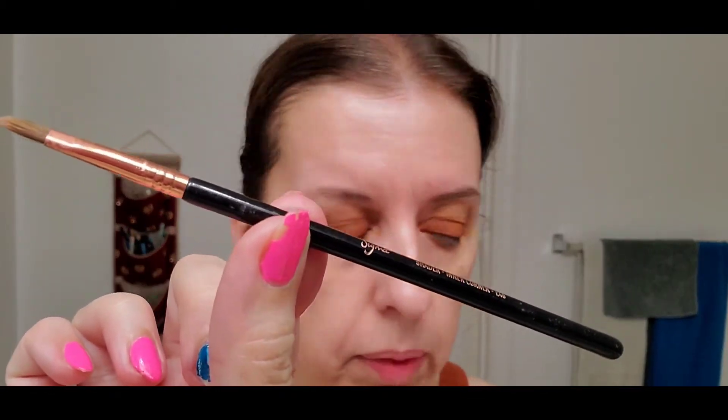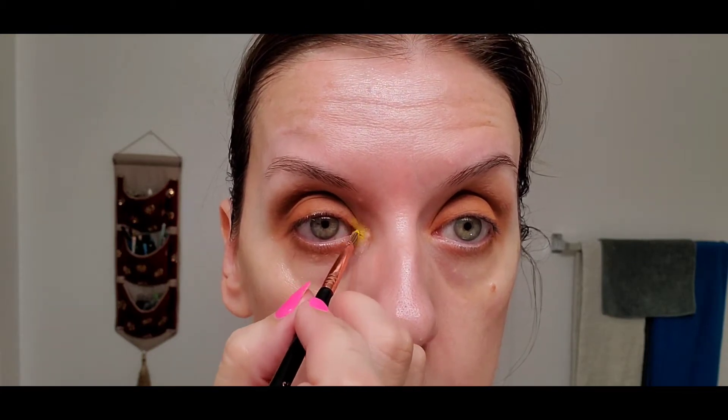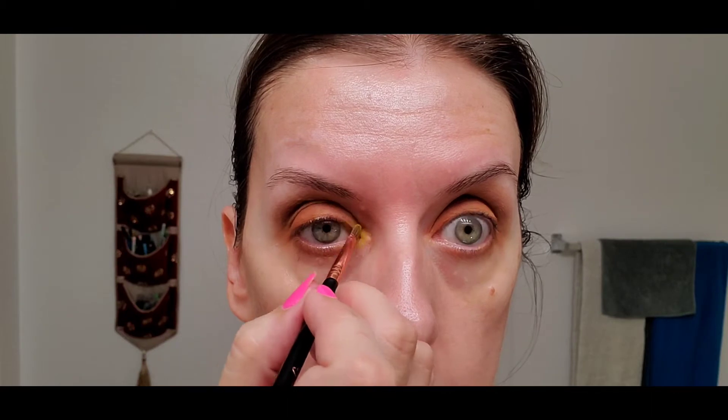I'm going to use that acid green — very appropriately named Shotgun — with this inner shader by Sigma, obviously for the inner corner. I'm going to put it there and go into the inner corner.